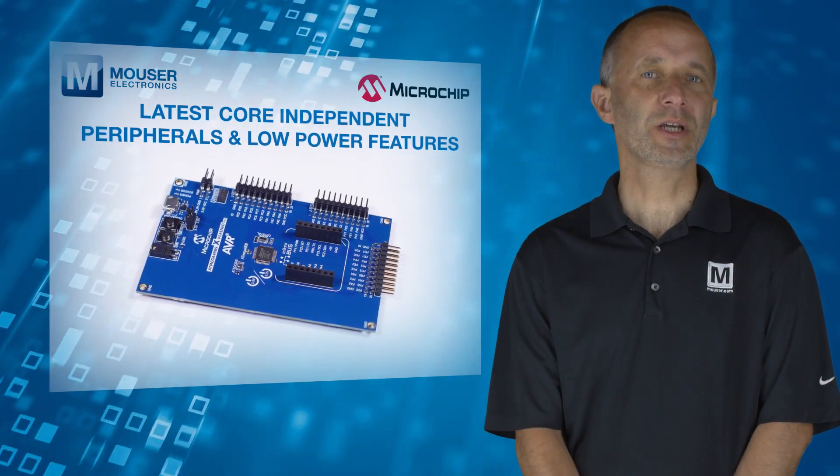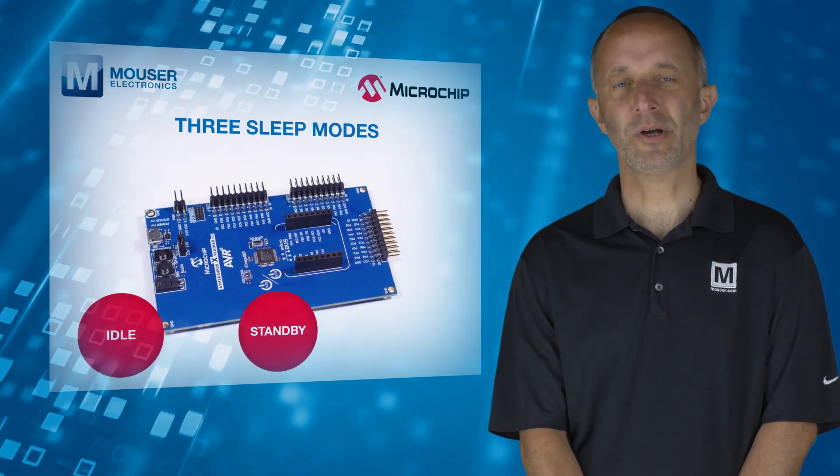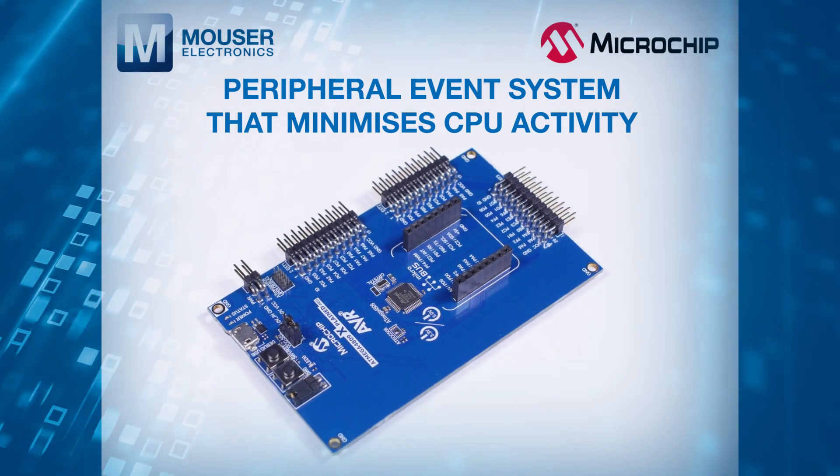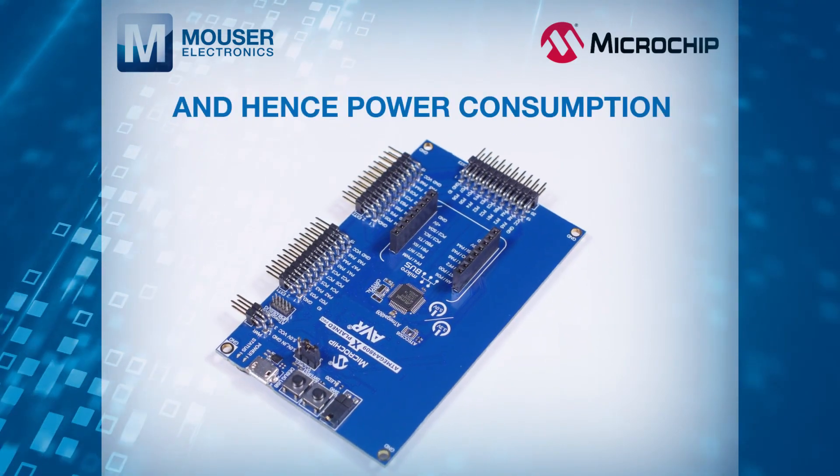The series benefits from the latest core independent peripherals and low power features, including three sleep modes — idle, standby, and power down — and a peripheral event system that minimizes CPU activity and hence power consumption.